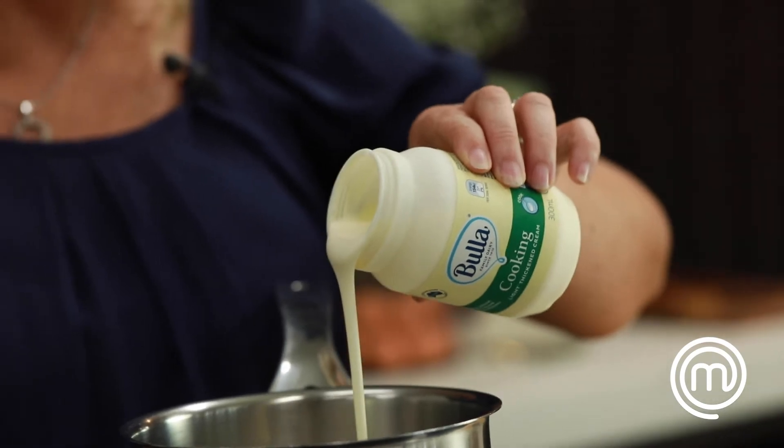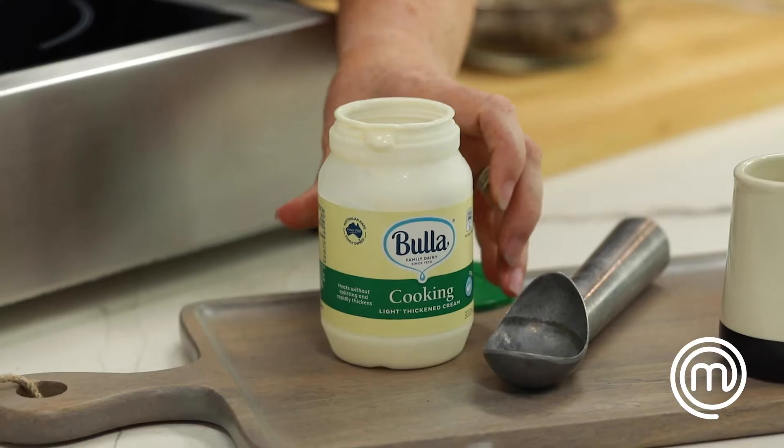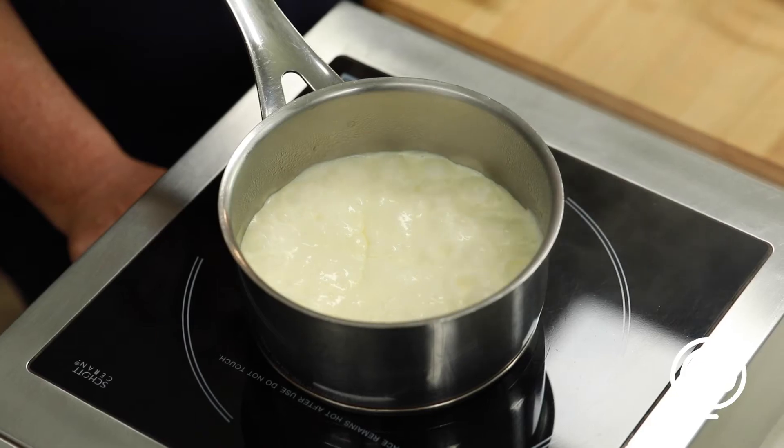Never fill the pot more than halfway. It's always best to boil cream on a medium heat. After you take it off the stove, don't let it cool down.